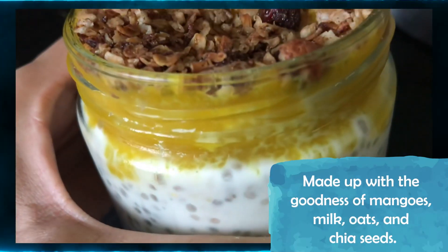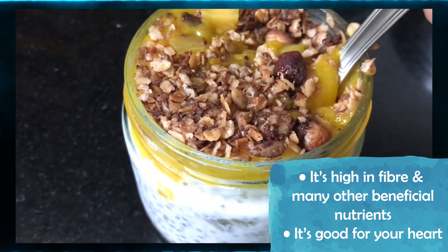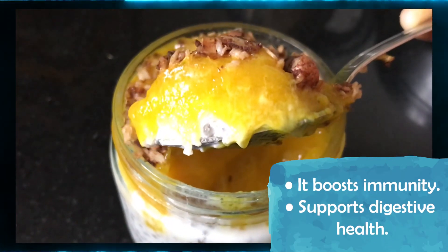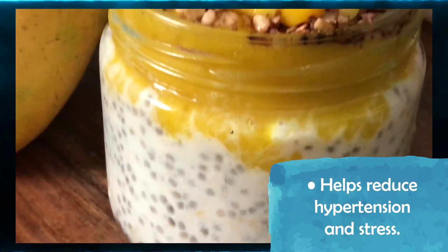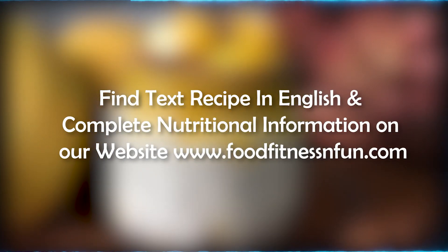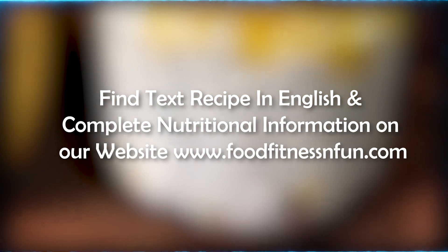It is made with the goodness of mangoes, oats, and chia seeds. If I talk about health benefits, it is rich in fiber and many beneficial nutrients. It is good for your heart and your immunity. It will improve your digestive health and help you reduce hypertension and stress. You can find the text recipe in English and complete nutritional information on our website, www.foodfitnessandfun.com.